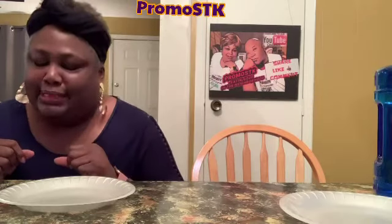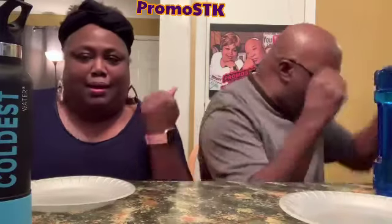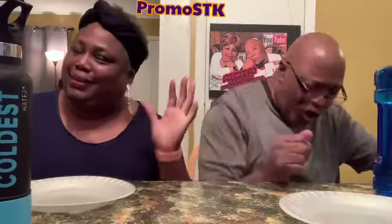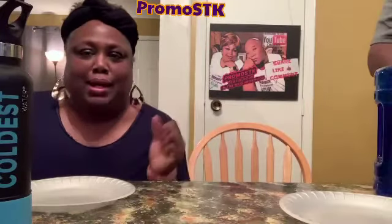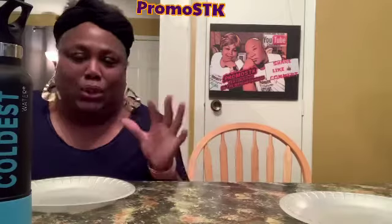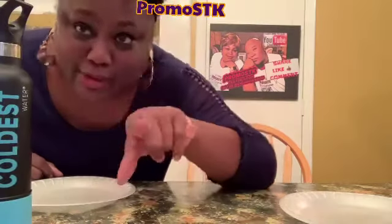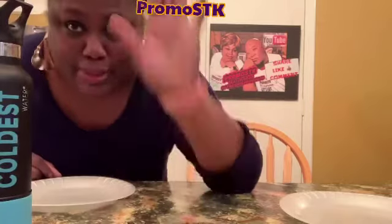P-R-O-M-O-S-T-K, where my 'Oh Yeah Baby's at! Oh yeah baby, we did it y'all! Love y'all, see y'all in the next video. Remember, I post every day. Y'all don't forget — subscribe and become members and family with us!